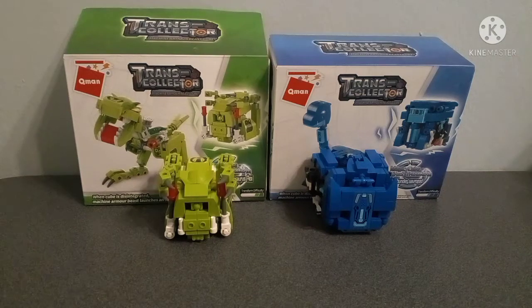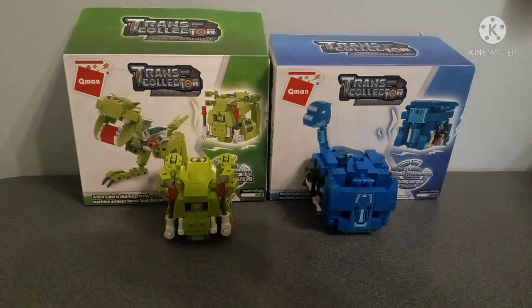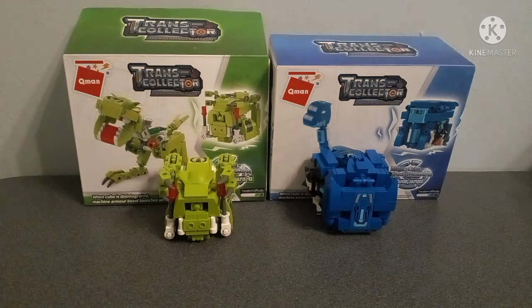Good afternoon ladies and gentlemen, my name is Jay and today we will be taking a look at the Cuman Lego Trans Collector Fast Tyrannosaurus Rex and Thunder Sauropod. This is part two of the long review I was talking about. You can see the first part in the link in the description below if you missed it. The remake of the first one will be coming out soon, but for now I'm just going to focus on these two figures. Let's take a look at each of them individually and yeah, let's go.